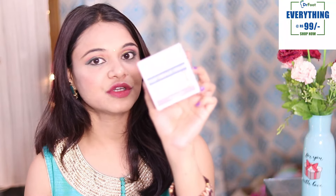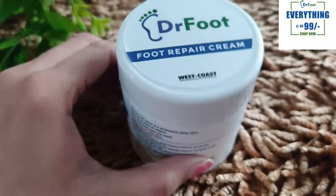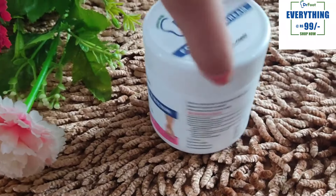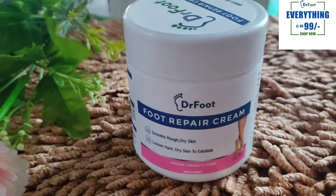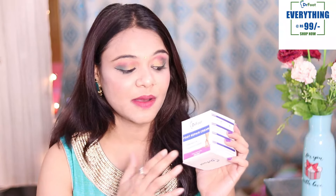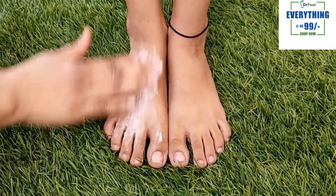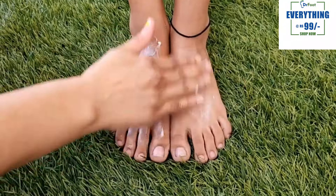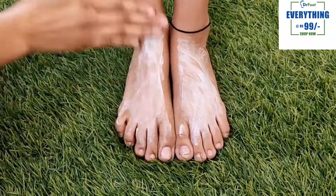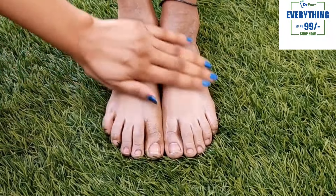Then girls, last but not the least, in the third step you need to apply a foot repair cream. When you apply it on dry skin, it will help build a new layer. It will moisturize and nourish your skin. If you have dry skin, when you apply it you will see your skin becomes very well nourished — it smooths rough, dry, and loose skin, and helps exfoliate dry skin. Overall, your skin gets a lot of nourishment.